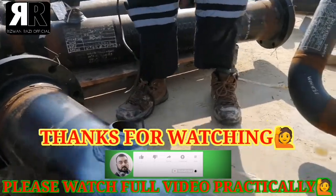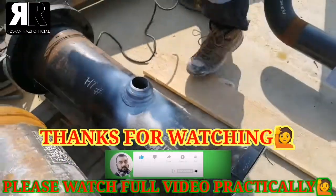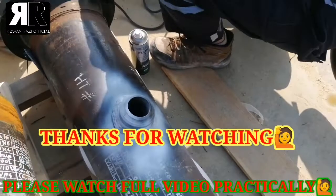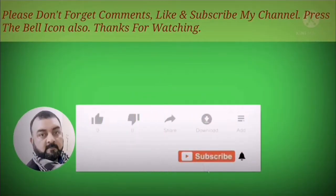Please like our video, share the video, and also subscribe to our channel. Thank you so much!